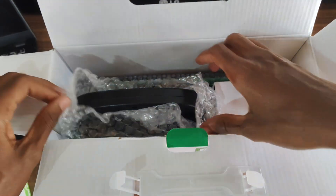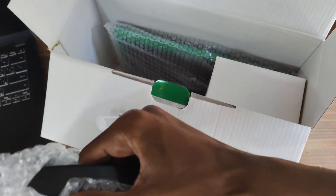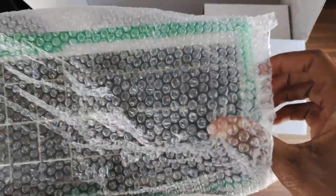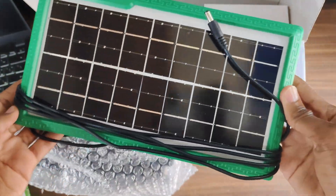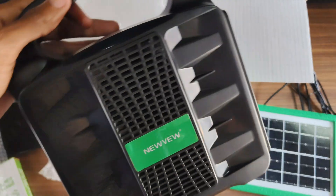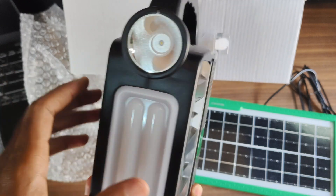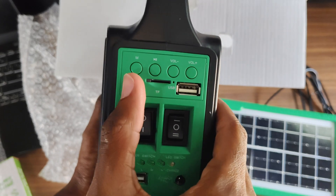Without further ado, let's unbox it. The New View Solar Lighting System appears to be a versatile and practical product for various lighting needs, offering a combination of solar power, multiple functions, and portability. Here we have the solar panel itself — I really like the build quality. It is compact and weatherproof, making it suitable for outdoor use. The panel is used to fully charge the system's built-in battery, which then powers the LED bulbs and provides mobile charging. The built-in battery also functions as an FM radio with Bluetooth capabilities.